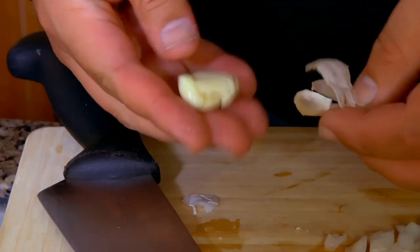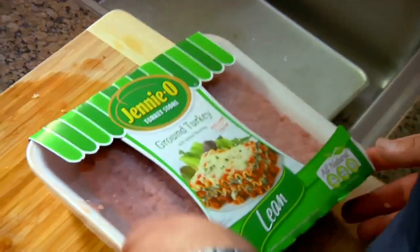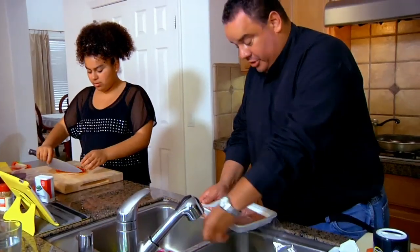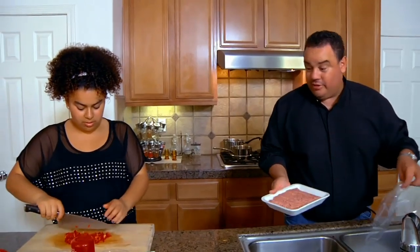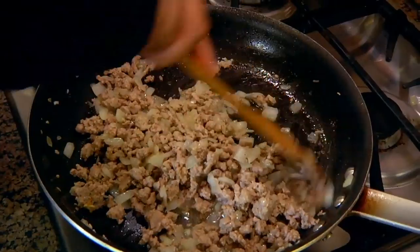We're going to put the onions and the garlic in. I usually don't put any onions in the enchiladas. I hate onions. I am really curious how this ground turkey is going to taste. The only time we have turkey is for Thanksgiving. It smells really good — no joke, it does.